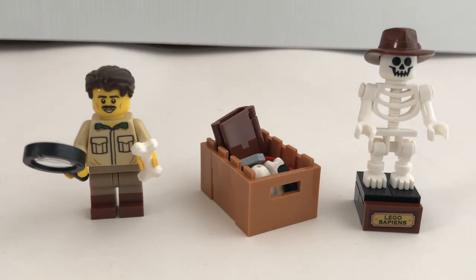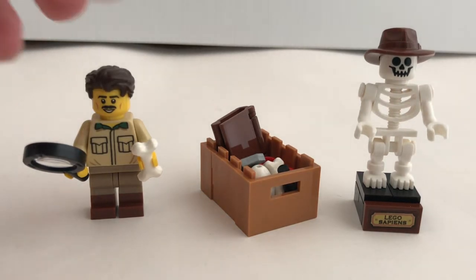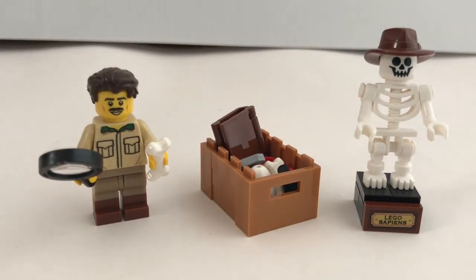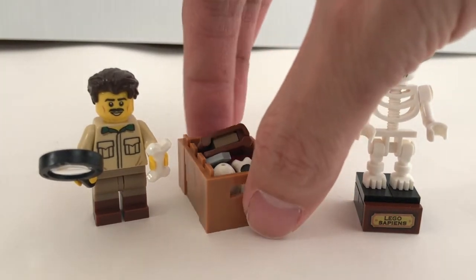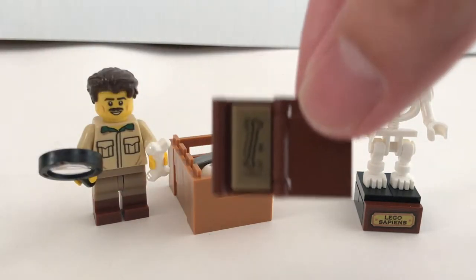As a bonus, you do get a minifigure and also a skeleton figure. The fun part is that the skeleton minifigure has a sticker printed with 'Lego Sapiens.' For the regular minifigure, you have a dual-moulded look but it doesn't have any alternate face. It also comes with a case of accessories and research materials, and for the book, there's a sticker inside to show his research.